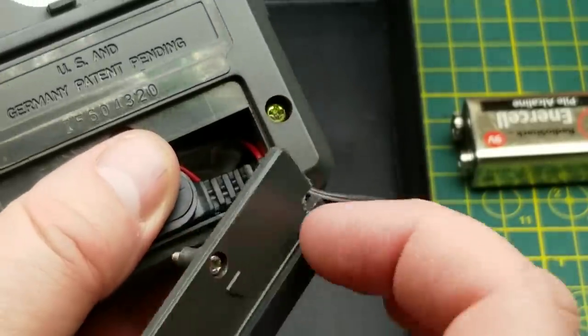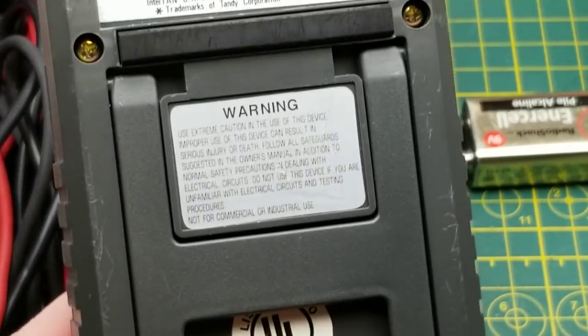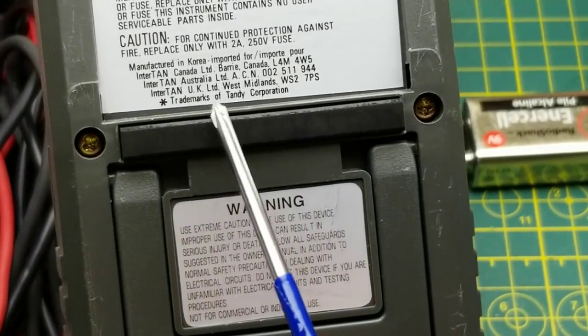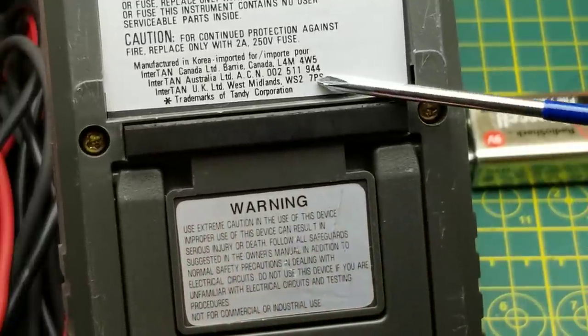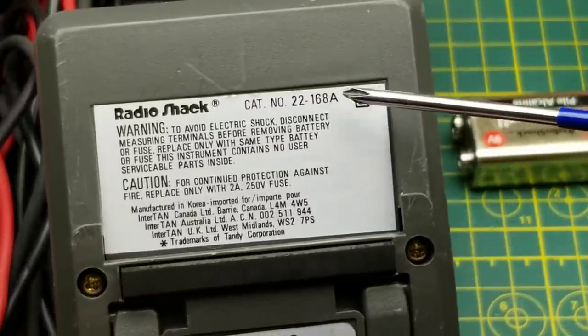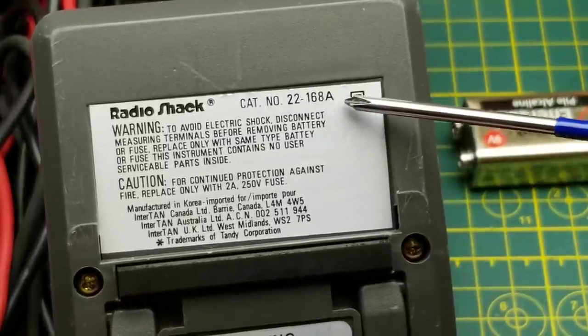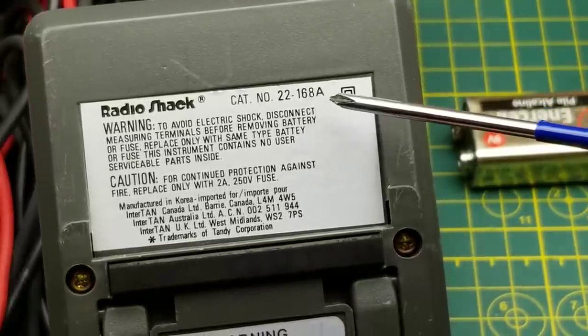Looks like we had to customize that to make it work. Interesting — US and German patent, manufactured in Korea, and then all the different Radio Shack variants. The model number is 22-168A; if you look that up online you can find the manual and a bunch of projects for it.